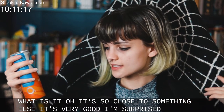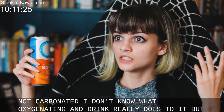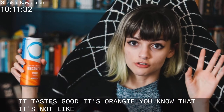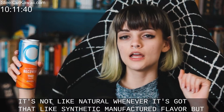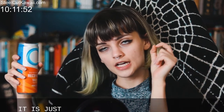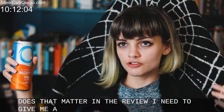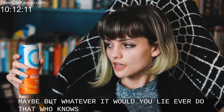I'm surprised it's not carbonated. I don't know what oxygenating a drink really does, but it tastes good, it's orangey. You know it's not like natural — it's got that synthetic manufactured flavor — but if you read the can at all you should know what you're getting into. It's just on the tip of my tongue what it tastes like.